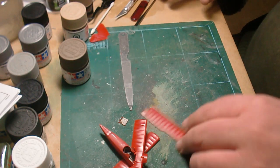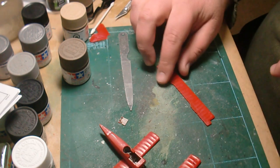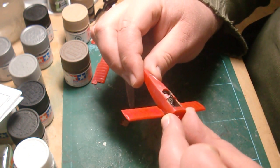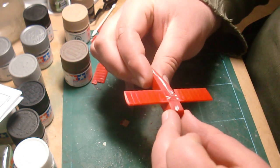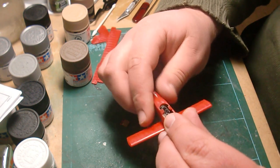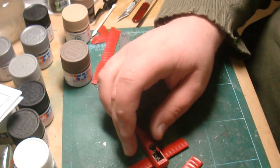Hey everybody. I've finished sanding everything down, and this is what I've come up with. This is quite a bit of work to do, but it's done. I think it turned out pretty good. It feels okay. It's certainly up to my satisfactory for right now. I could do more on it, I could polish more.